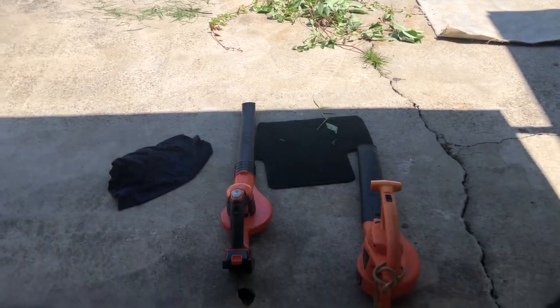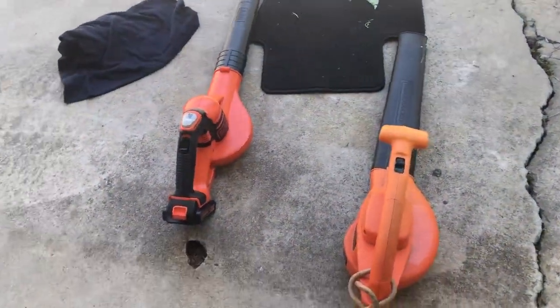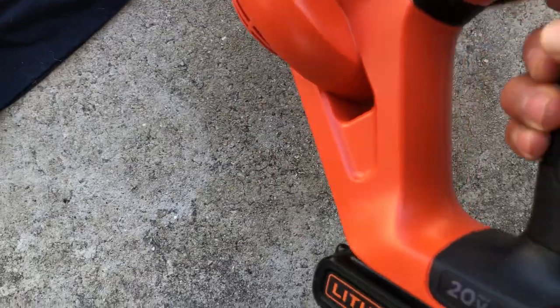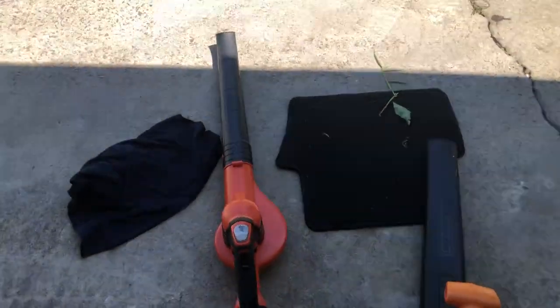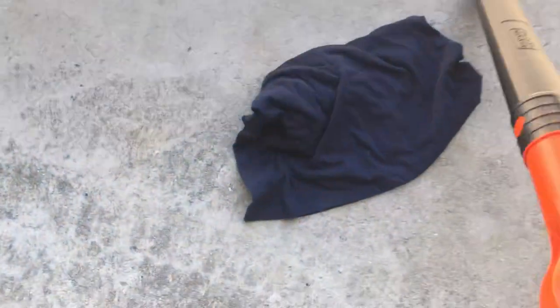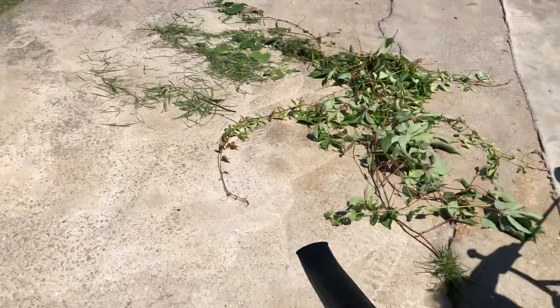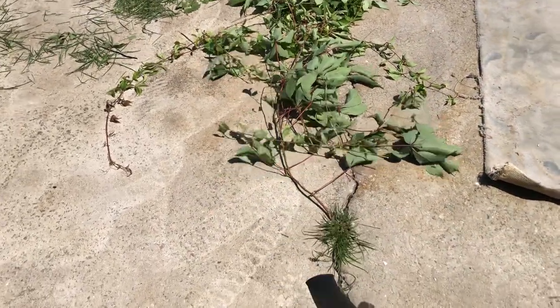We're gonna see which one is better — the electric blower or the battery operated blower. This is a Black and Decker 20V battery blower and this is a Black and Decker electric blower. I'm gonna use the battery operated one first and see how it does.